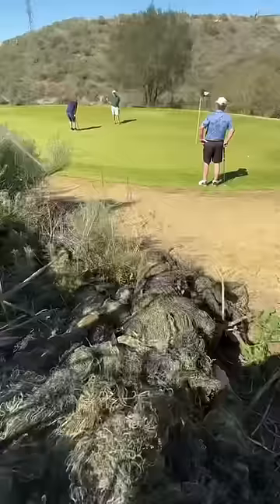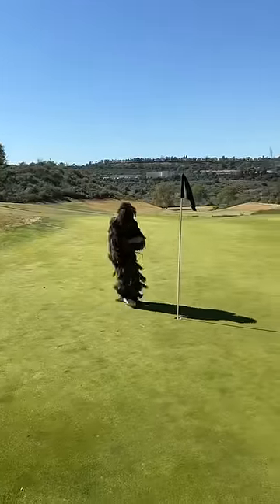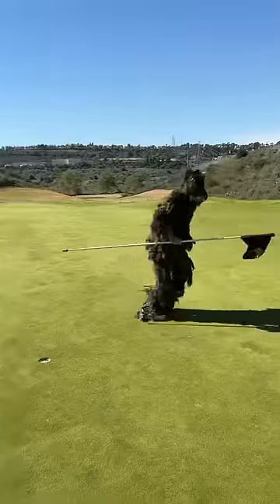I put this ghillie suit on and waited for the golfers to leave, and then it was go time. I put the ejecta putt in the hole and then ran away and hid the flag.